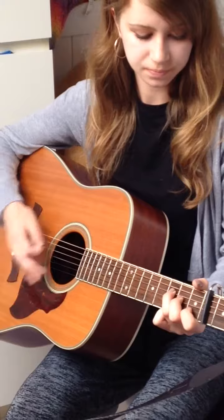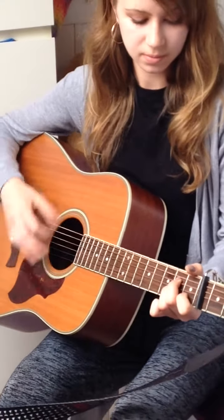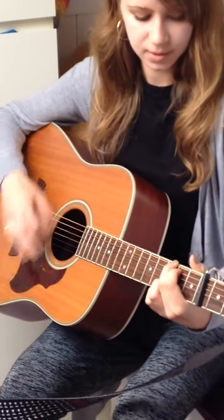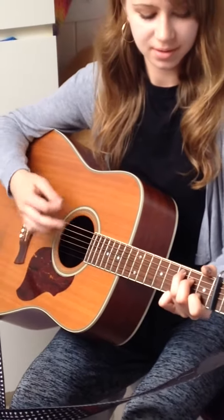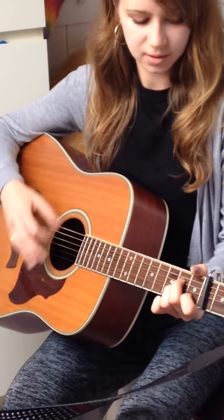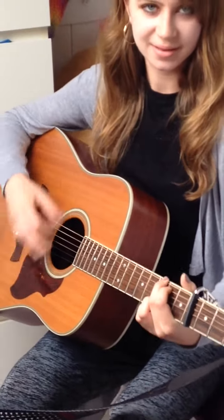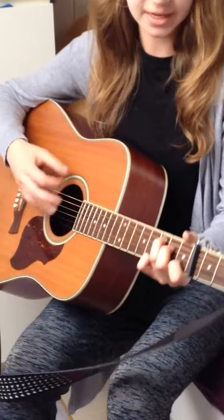F, A minor, G, G, C, F, A minor, G, G, C.